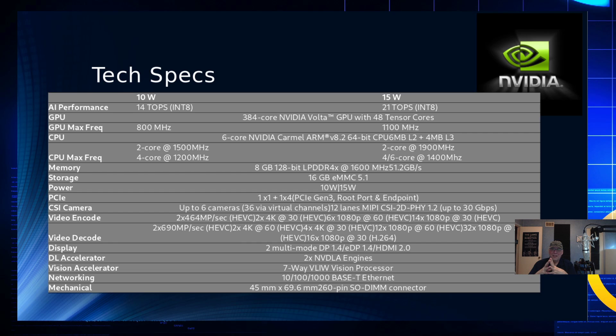The central processor is a 6-core NVIDIA ARM 8.2. You can control what wattage it runs at, which will drop the GPU frequency, and you can also dynamically control how many processor cores are active while the machine is running. At 2 cores on 10-watt, it runs at 1.5 GHz; at 4 cores on 10-watt, 1.2 GHz. At 15 watts, maximum performance with 2 cores is 1.9 GHz, and 4 or 6 cores run at 1.4 GHz.